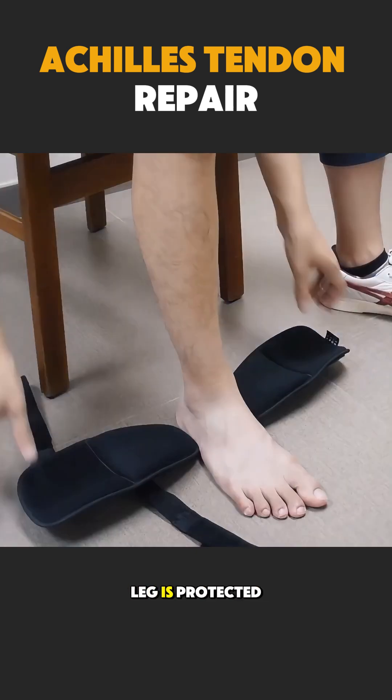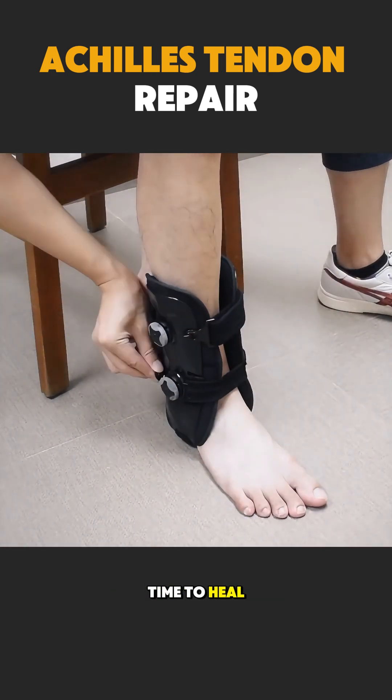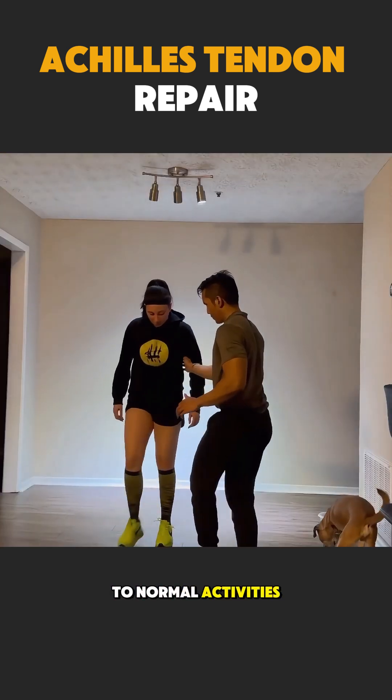After surgery, the leg is protected in a cast or boot, allowing the tendon time to heal. Physical therapy later helps the patient walk, run, and return to normal activities.